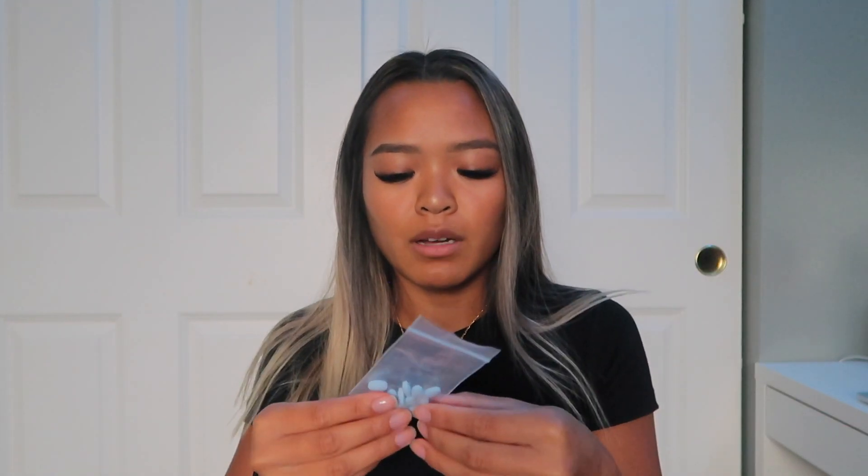I have another lip balm — the EOS one in the mango flavor. Then I have a little Ziploc bag with Advil for cramps or headaches when I'm out. It's kind of sus in a Ziploc bag but it's the only thing that fits. I have my little face mask, a basic black one. I also have hand sanitizer from Bath & Body Works in 'Honolulu Sun' — everything from Bath & Body Works smells so good. And I have my little eyelash spoolie so I can brush my lashes on the go.